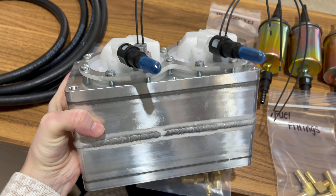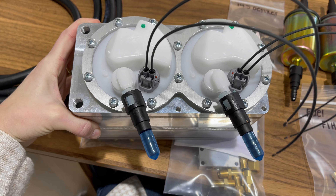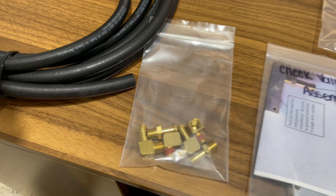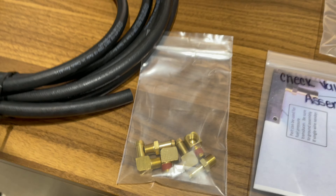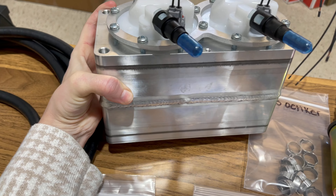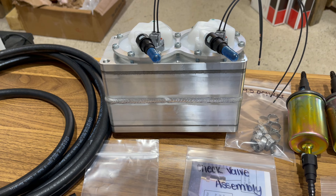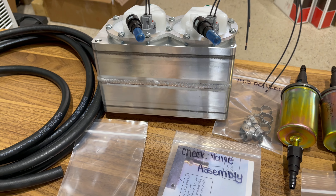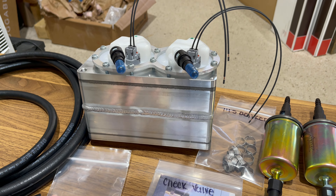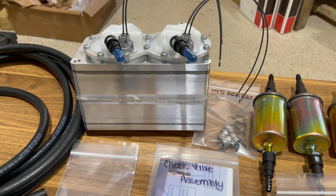This is our mini header setup. You have the two fuel pumps along with the connectors, disconnects, and all the extra pieces so you can put them together however you want. A lot of people have seen our 2.5 or 1.75 header tank system with the sending unit, supplied for a lot of the Zenith high-wings. This particular setup is calling for our mini header, so that's what's going in.